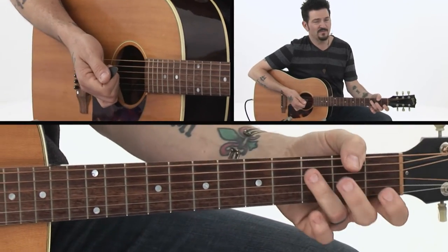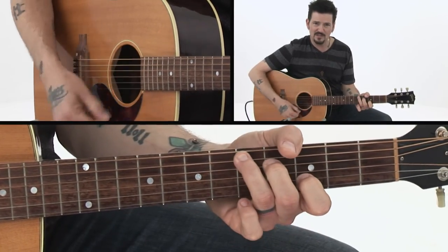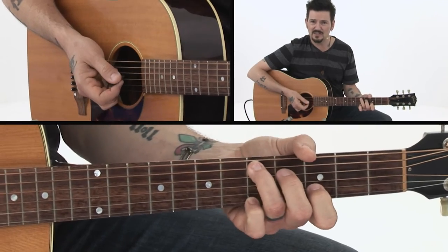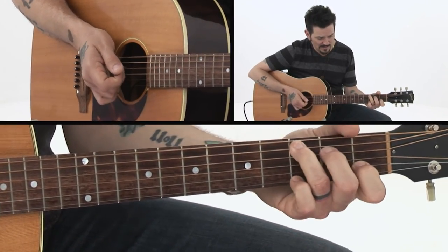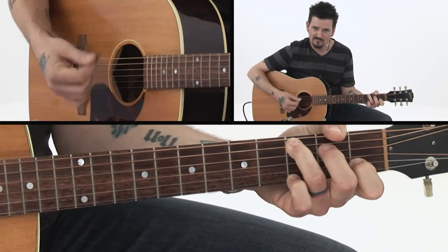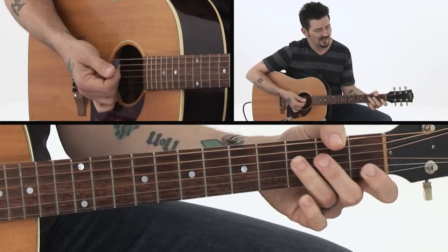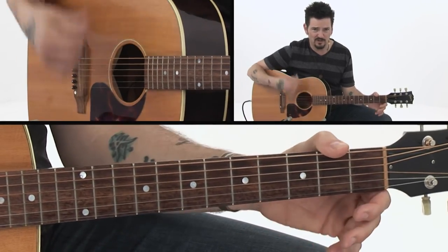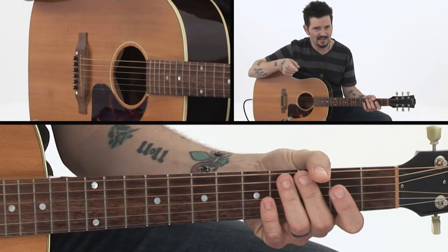Really very simple but very effective. You could use this as a cool D substitute if you needed something interesting. Work on this hammer-on — it's really useful in building strumming patterns and cool rhythms on the acoustic guitar.